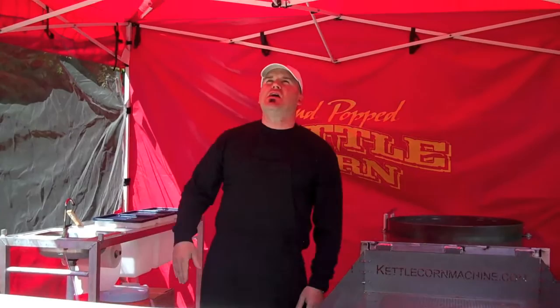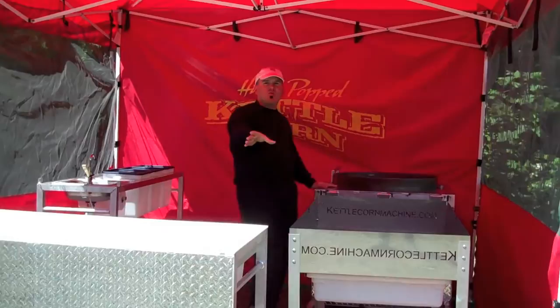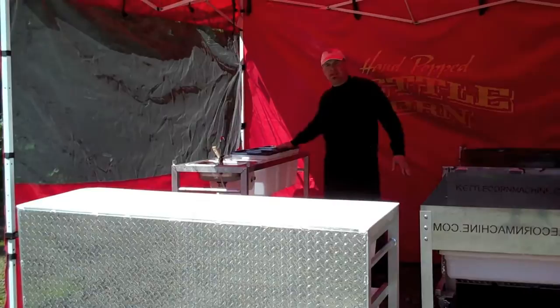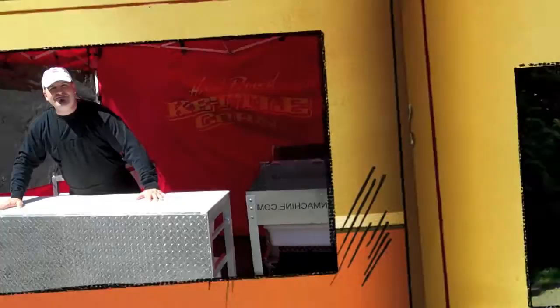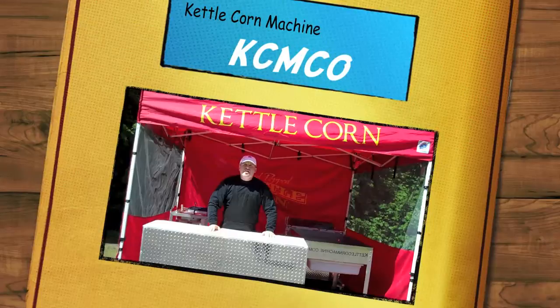Just a recap on the KettleCorn Kitchen — you guys need this thing, it's awesome. You get the tent, sifting and cooling table, 160-quart machine — and you can update it too. If you want the 80-quart machine or the new Mad Max Monster Cooker, you can get those as well, so we can design any package for you. You get your rear rack with all your bins and scoops, and you get your beautiful front table. Thank you so much for joining me today. There's so much to learn on our website — take time and really look at it because you're going to learn so much about this business, and we can't wait to help you get started.